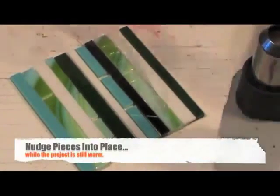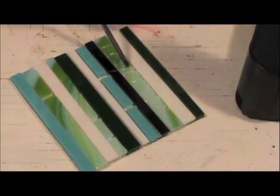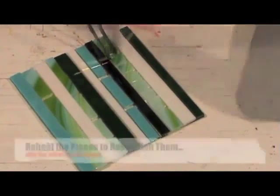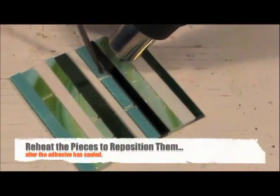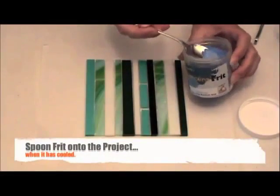After removing the project from the heat, you'll be able to nudge the pieces into place if they've moved or are not exactly where you want them. If the piece is set up before you're finished moving them around, simply reheat and move the pieces back into place. Let the project cool and you can add additional elements before firing in the kiln.